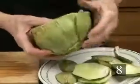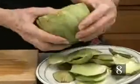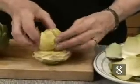Step eight: remove all the tough outer leaves from an artichoke. Stop removing the leaves when you get to the tender light green ones.